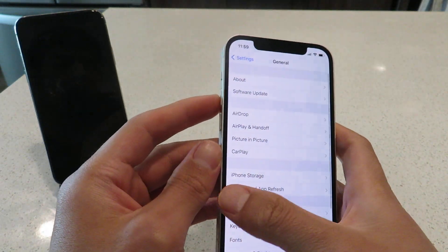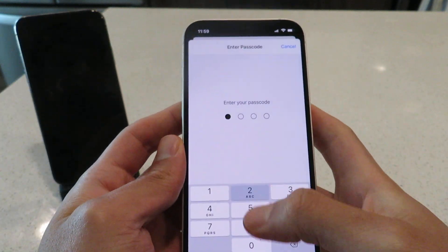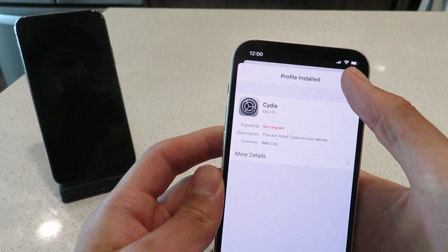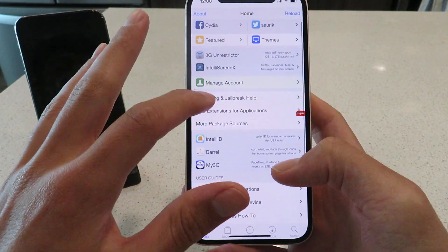If you've never installed a profile before, you just go to your Settings — it will say 'Profile Downloaded' right there. Click the Install button, enter in your passcode, then click Next, Install, Install, Done. So basically, I just updated my Cydia installer profile. Right now my Cydia app is in sandbox mode.